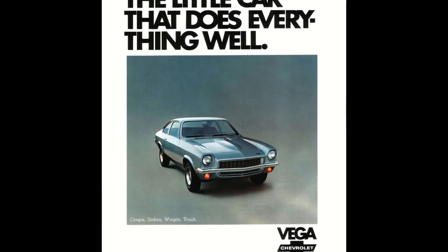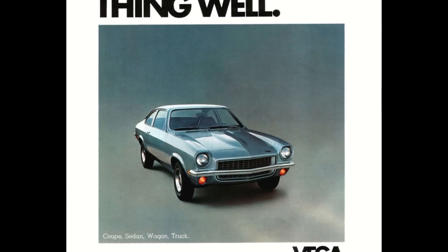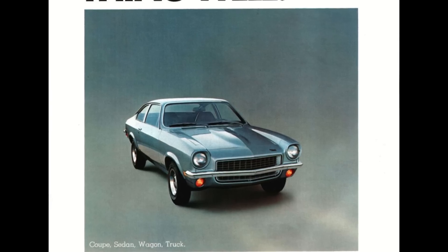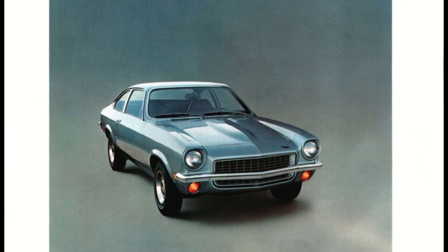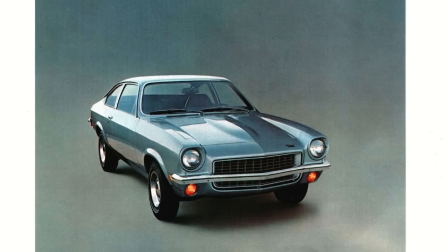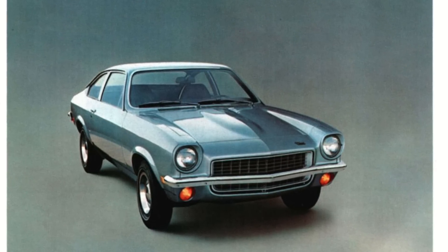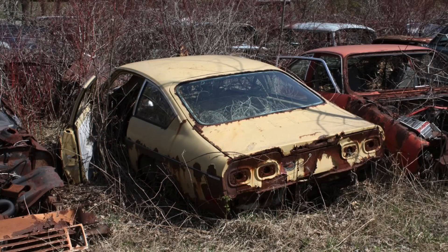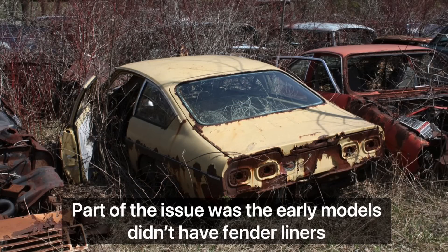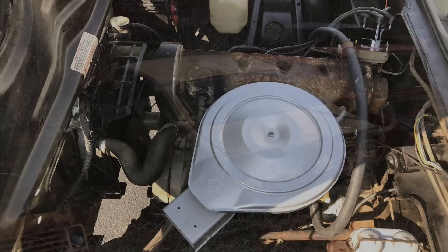The 1971-77 Chevrolet Vega was a charming-looking car, at least when it came out before the big bumper standards were enacted. Despite its charming looks, the Vega certainly didn't charm many of its buyers. There were a number of reasons for this. One of them was rust, but by and large, the major reason behind the Vega not endearing itself to the American buying public really was what was under the hood.